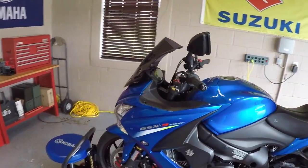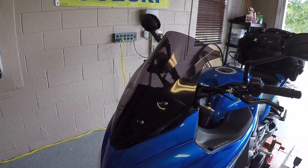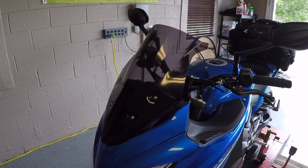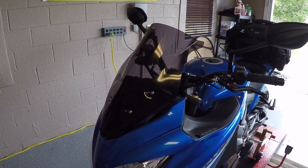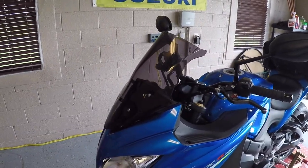So the first mod I did — you can see all these videos on my channel — is I put this double bubble windscreen on. It's by Power Bronze. It does a nice job of deflecting the wind. I'm very pleased with it. It looks good on the bike also.